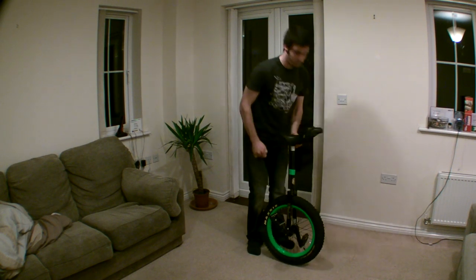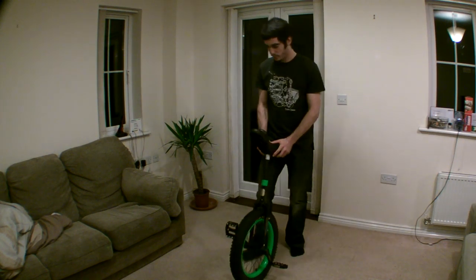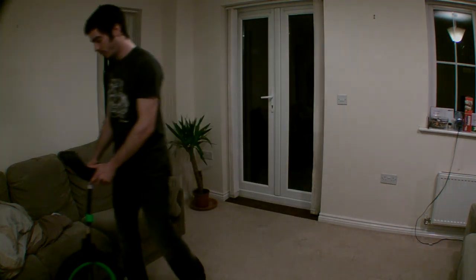And there you have it — one complete brand new unicycle! If you need any help, just shoot us a message on Facebook or send us a message on YouTube. I hope that helped. Thanks for watching. Now go and enjoy your new unicycle.